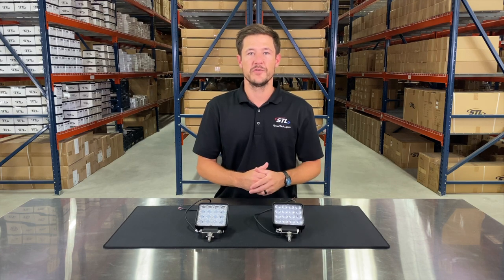Let's go ahead and turn these units on and go over the optics. Here we have our all floodlight unit, where you'll have floodlight optics giving you that wide spread off of your work light. And here is our spotlight model with the spotlight optics giving you that more focused beam coming off of your work light.